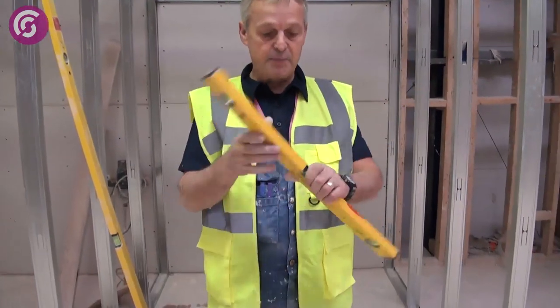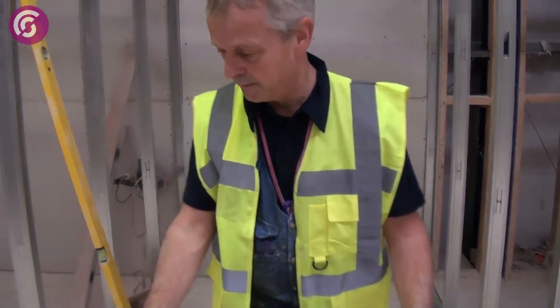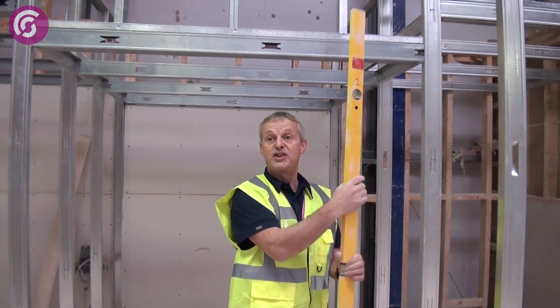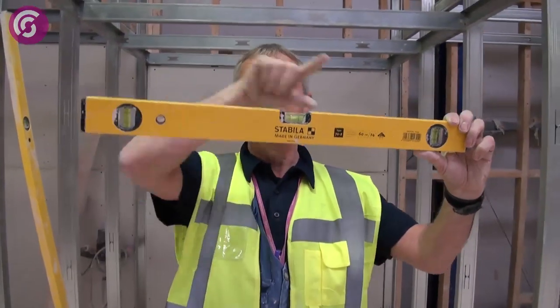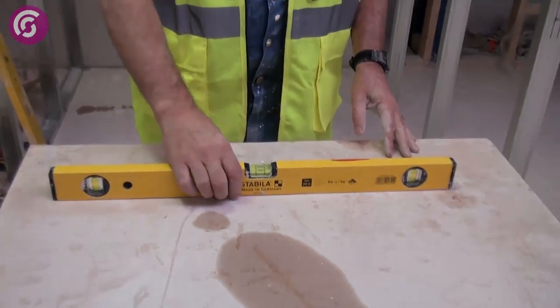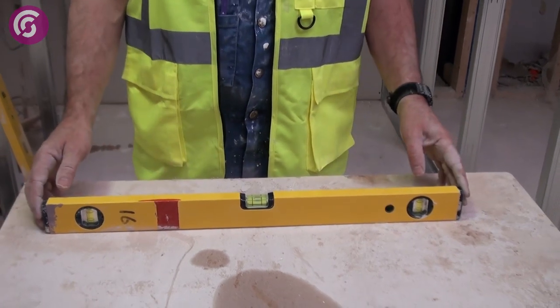The two most common sizes of spirit level used by plasterers are the 600mm (or 2 foot) and the 1.8 metre length. The 1.8 metre would be for fixing angle beads around patio doors and corners, whereas the smaller one can be used for soffits and windowsills. A useful tip: when using a level, make sure the bubble is in the middle, then turn the level around the other way — if the bubble goes to the same position, the level is true. If it doesn't, you need to dispose of the level as it's no longer any use.